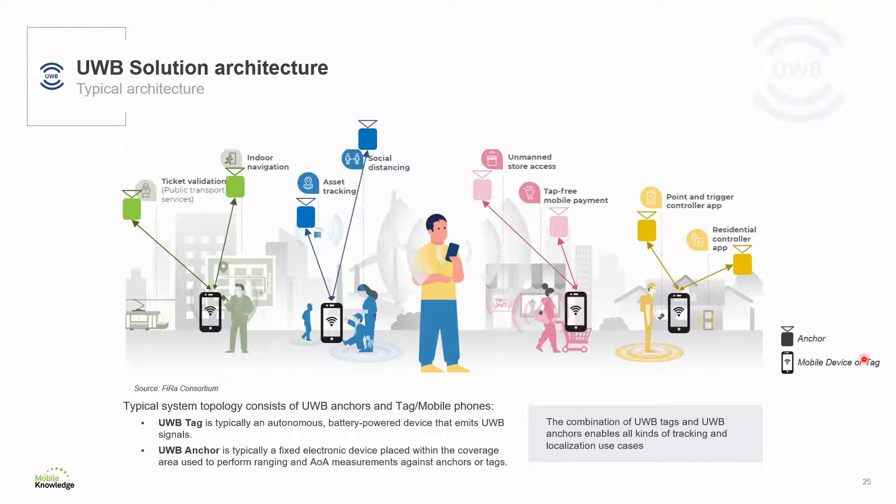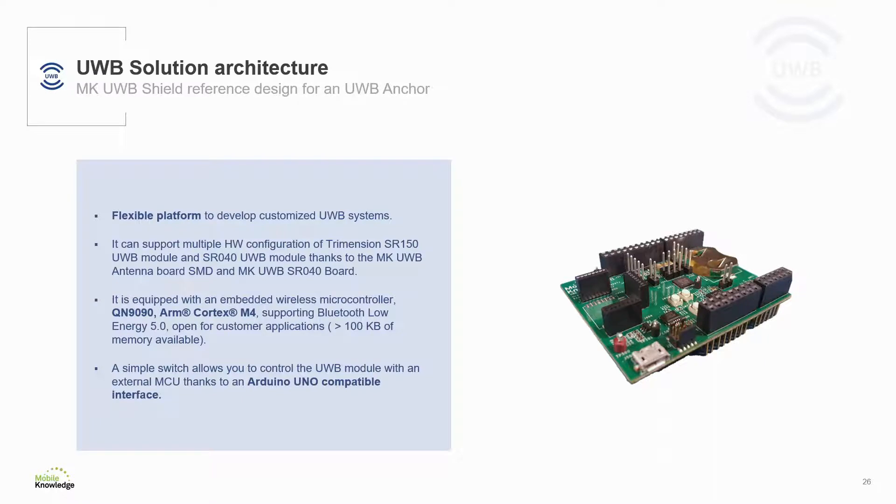The combination of ultrawideband tags and ultrawideband anchors enables all kinds of ultrawideband-based use cases, from asset tracking and access control to indoor navigation. Let's now look at the reference architecture for an ultrawideband anchor. Within the MK ultrawideband kit, we are delivering the MK ultrawideband shield.